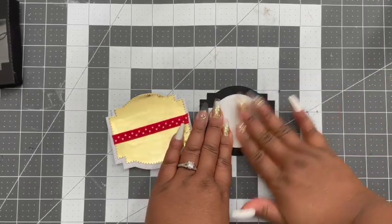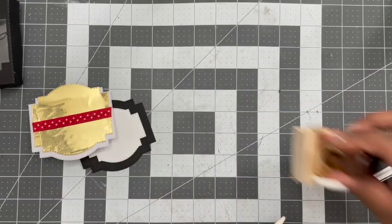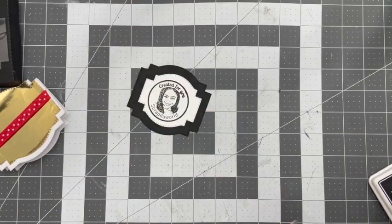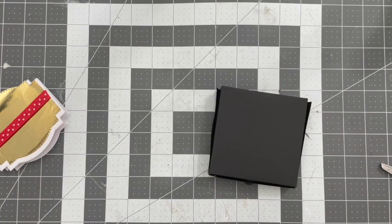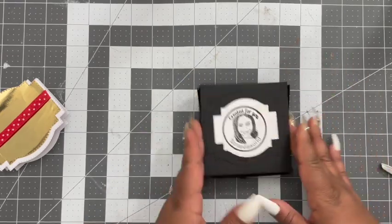This is going to go on the bottom of my box. I'm using my custom stamp that I got off Etsy — I think it says 'handmade for you' or 'created for you' by Scrap the World with a little photo on there — and I stamped that using some jet black ink. I'm going to layer that on top of each other with some hot glue and put it on the bottom of the box.